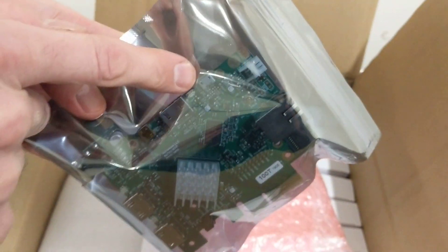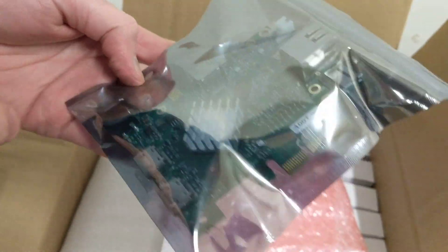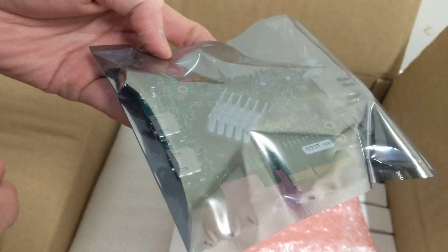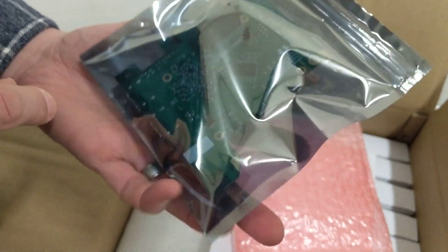HDMI ports, and another one, micro USB, power jack — very cool. And on this side, there's an expansion board of some sort.